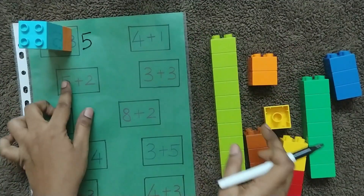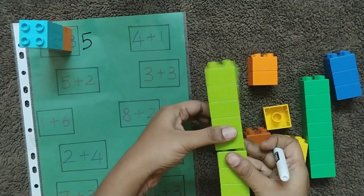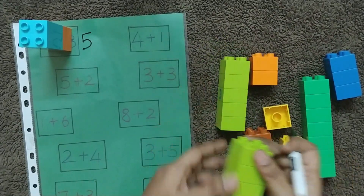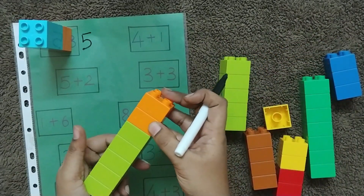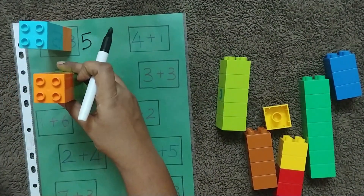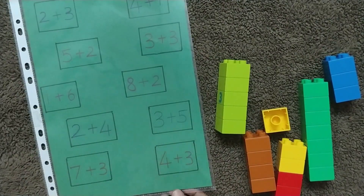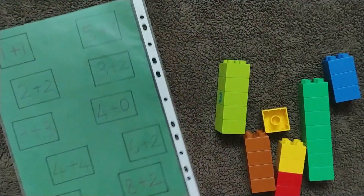Now add them in total and the child can write the answer here. The next question is five plus two — take five of one block and two of another, put them together, count, and write the answer. This gives them more practice on addition, and I've written problems on both sides.